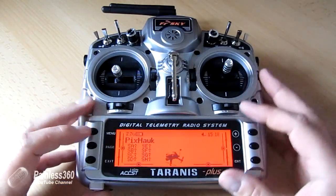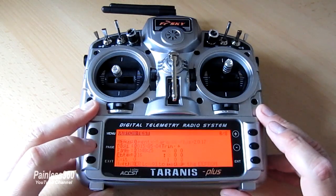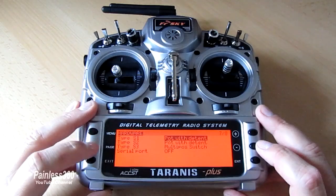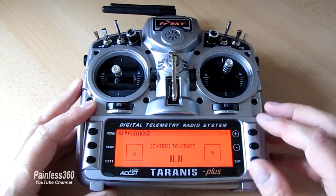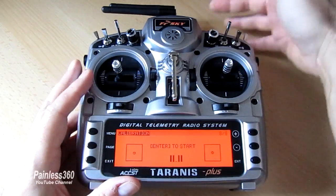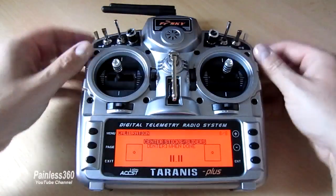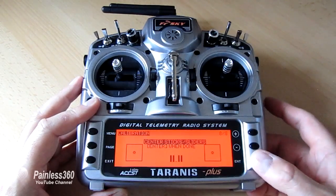To set it up, the first thing we need to do is tell the radio that it has a new switch. Press and hold menu, tab down into hardware, and make sure that S3 is set to multi position switch. Then go out of that, press it again and go into calibration. Once you're in calibration, make sure that all the sliders are in the middle position. Make sure the switch is all the way in one position — either all the way clockwise or all the way anti-clockwise. Hit enter, center sticks and sliders, and make sure the switch is all the way anti-clockwise or clockwise.